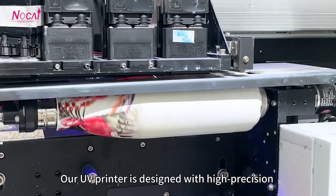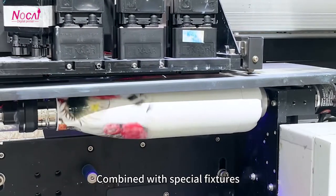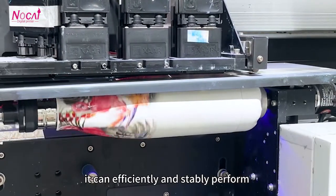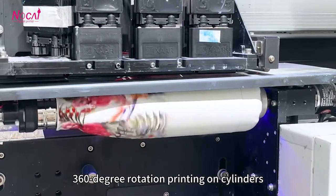Our UV printer is designed with high-precision and high-drop printing technology. Combined with special fixtures, it can efficiently and stably perform 316-degree rotation printing on cylinders.